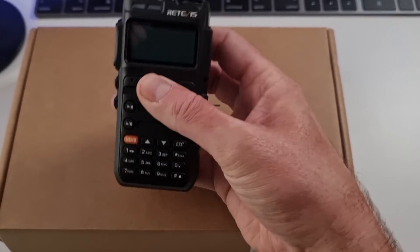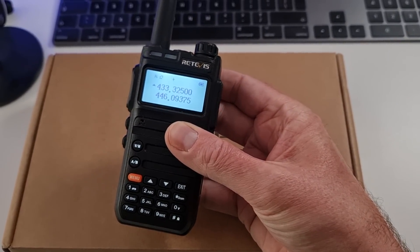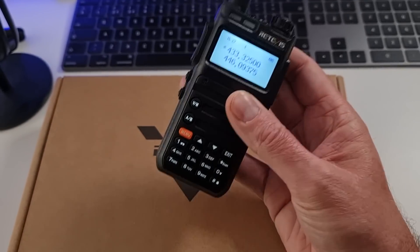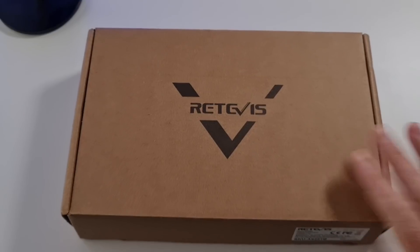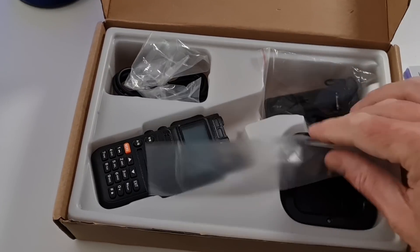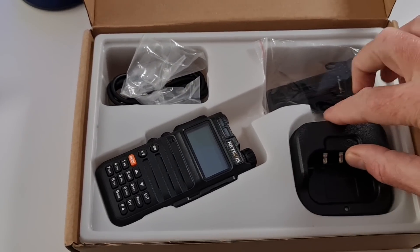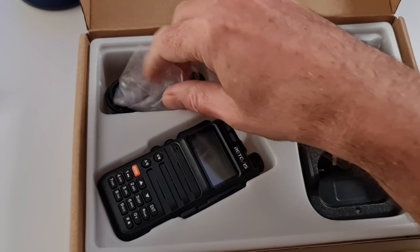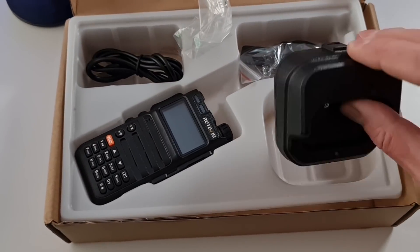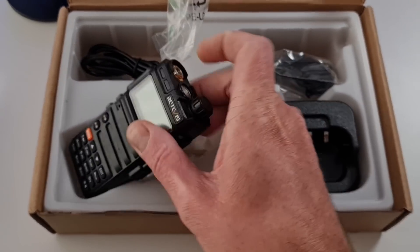What we have here is the Retevis RA685. It's basically a neat little dual-bander with a nice screen. In the box you get another radio, instructions, a desk charger that runs on a USB port, a belt clip, and the lead for the charger. Like most things these days you just get a USB lead — no actual charger included.